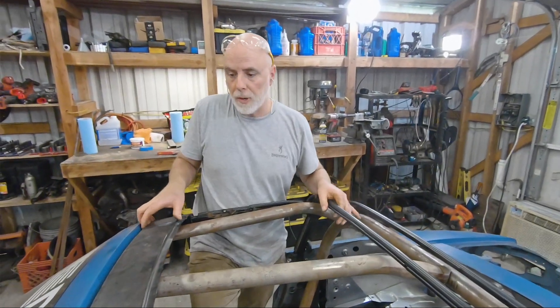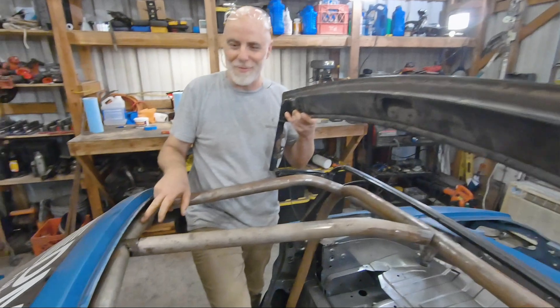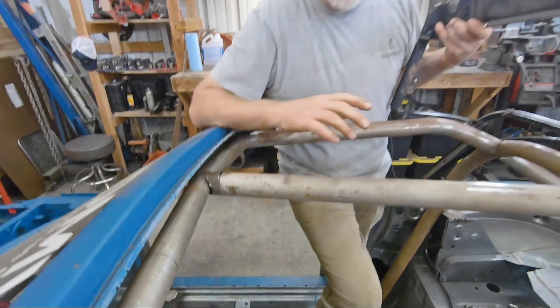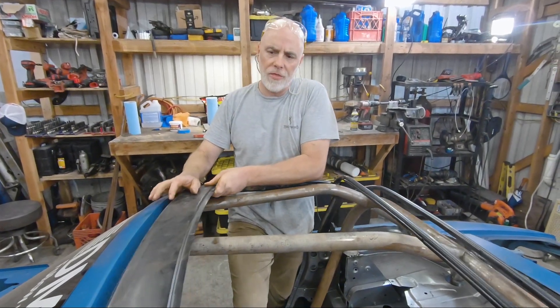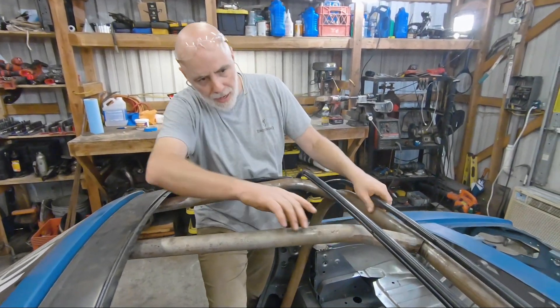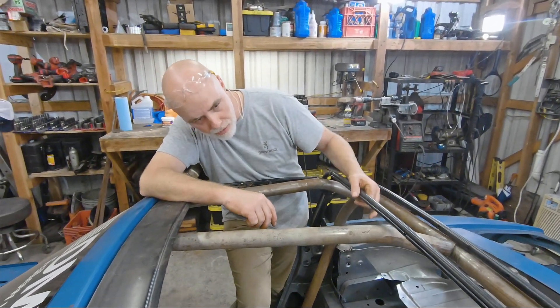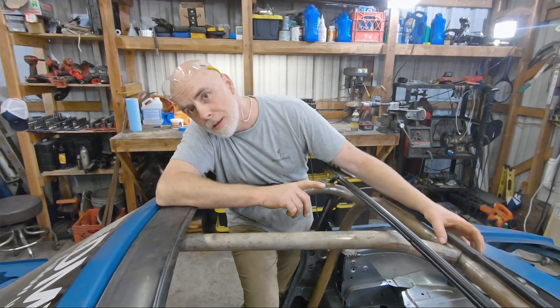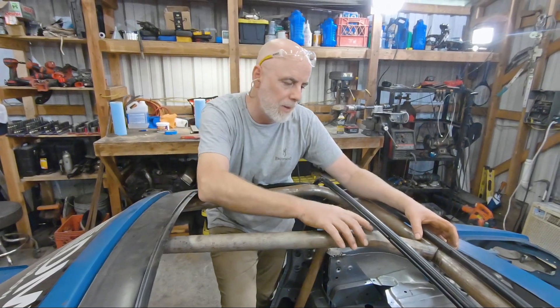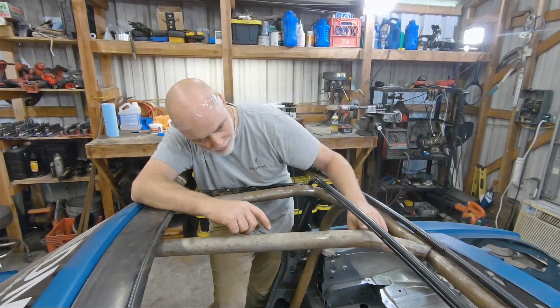This is pretty good, I like it. One stupid thing — I forgot to weld this bar in, so it's all going to change. I think we need to put a little more kick up here. Isaiah, take it to the bender, start bending another one. Bend the other one and this one up a little bit, and make them both the same.